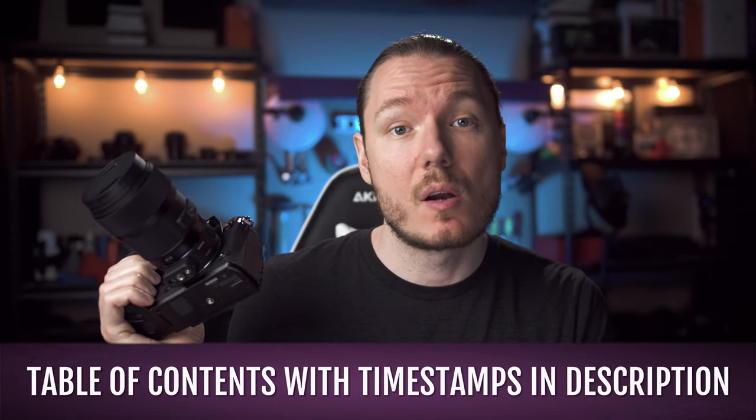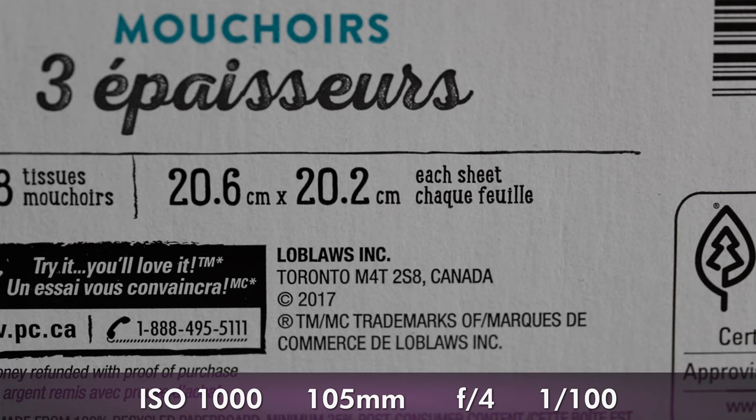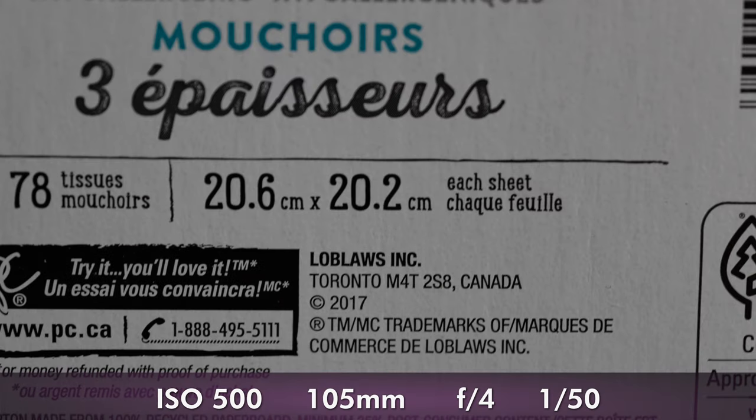First up, I've got version 1.2 of the firmware installed, which brings alleged improvements to the autofocus and the in-body image stabilisation. I tried to see if I could notice an improvement to the IBIS, which has apparently improved by half a stop, but I just couldn't tell. But that's a good thing — the IBIS was already pretty amazing on this camera. I was able to get surprisingly low shutter speeds, and the handheld video was great. Testing it again now, the same is true — not noticeably different, but still excellent.